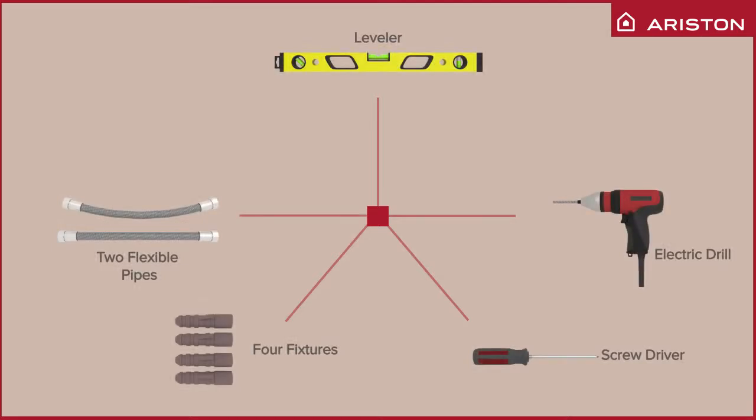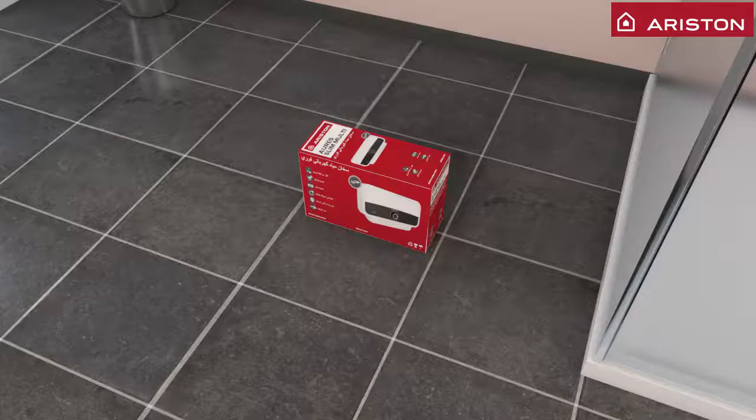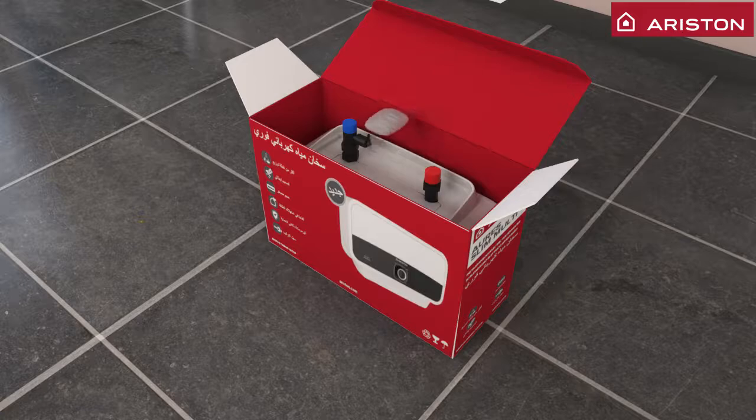Please have these accessories ready before opening the box. You will find a manual and screws inside the box.